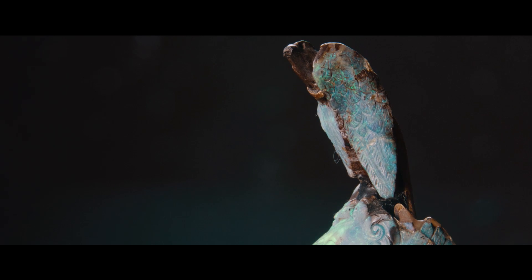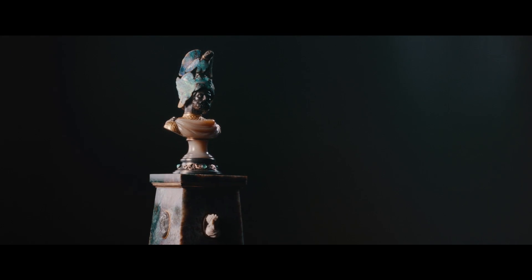This opal bust, carved from one entire piece of boulder opal, is one of the most extraordinary and spectacular gemstone carvings I've ever seen in my career.